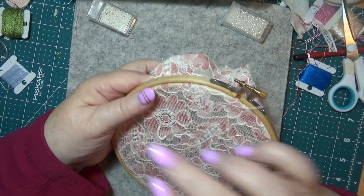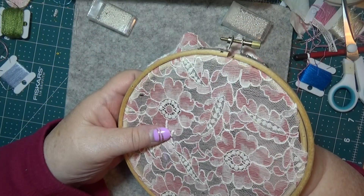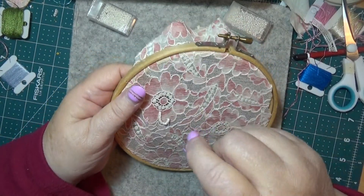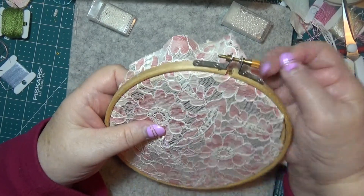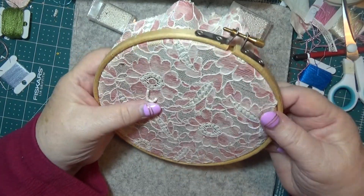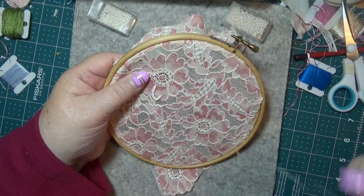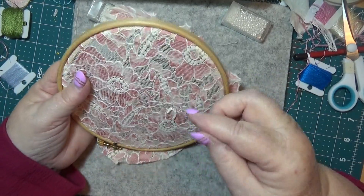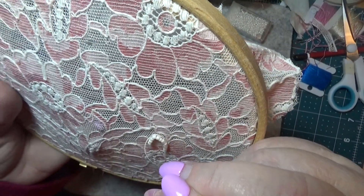We'll get it in a minute. One more bead - got it. Now if you put your bead on one at a time it'll make it very higgledy-piggledy. So you want to make sure that you do it this way, and that way you're going to get a nice smooth shape to it. They won't be all over the place, because it's really hard to put beads down without threading them all on first.